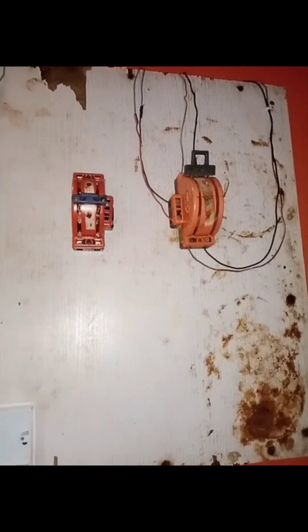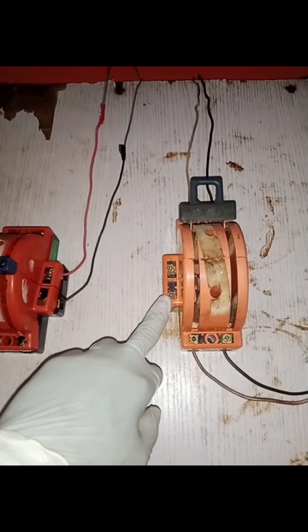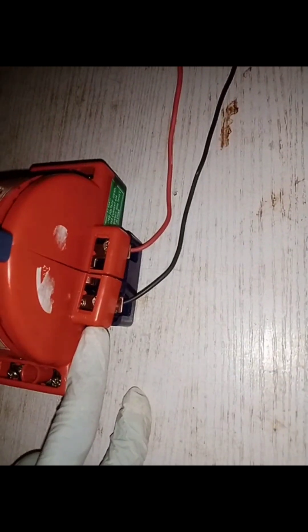The first thing you will do is bring the load cable to the inverter changeover switch. The load cable has now been transferred from the grid changeover switch — the one already in the apartment — to the changeover switch we installed for the inverter. I made sure the polarities were correct: B is for the negative cable and A is for the positive cable.